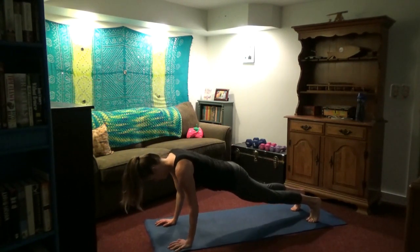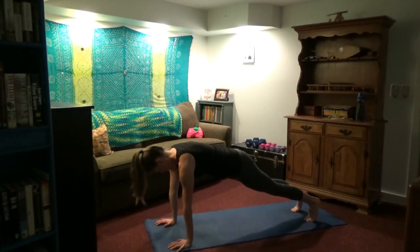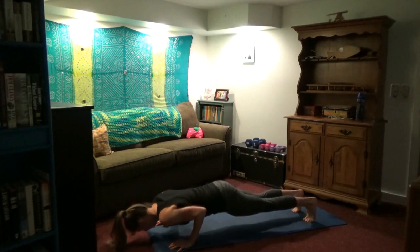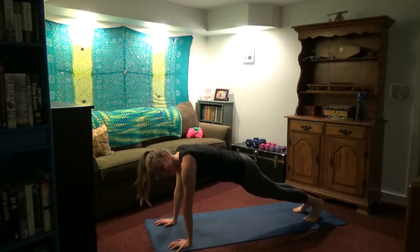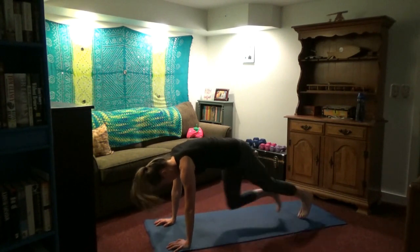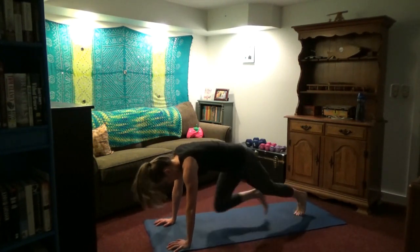We're going to do five tricep push-ups — bend at the elbows and have them graze your ribs. Try to keep the trunk in a straight line. If five is too many, do three. You can also modify by putting your knees down. We're going to do some mountain climbers — go at your own pace. You're keeping your weight over your hands, hands under shoulders, and you're alternating knee raises. Bring one knee into the chest and repeat.